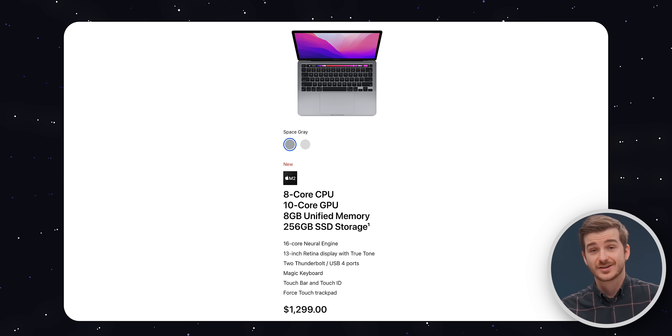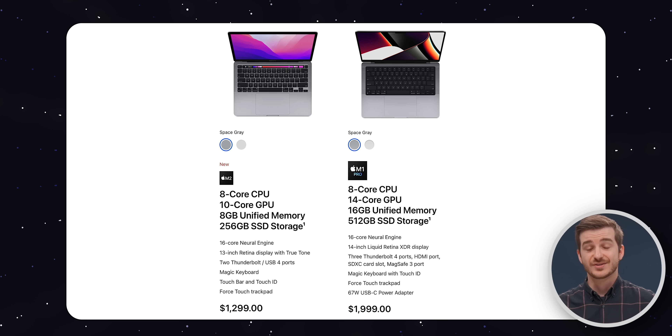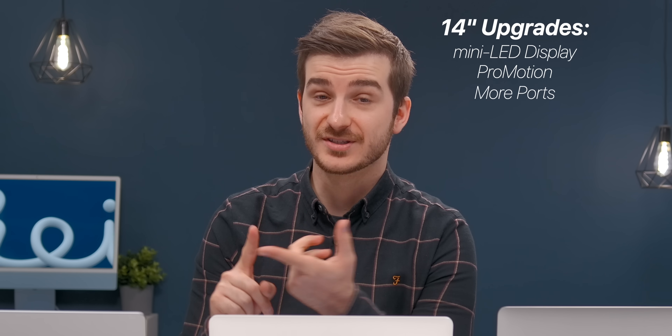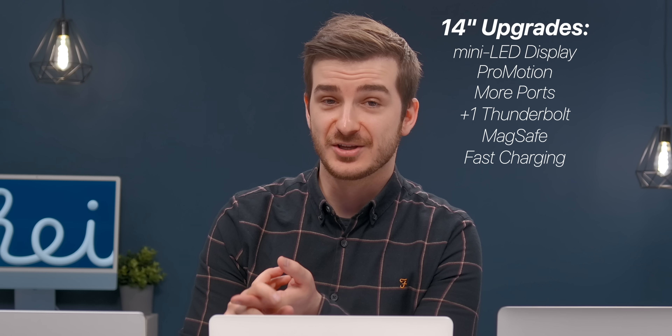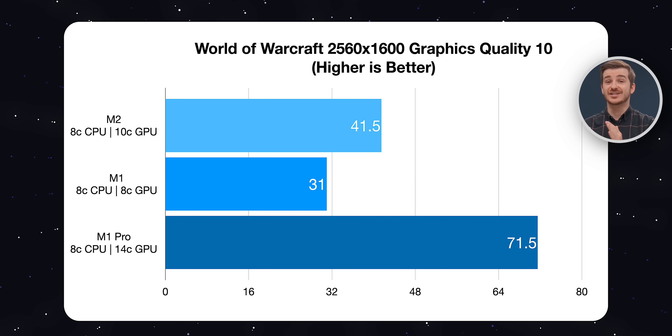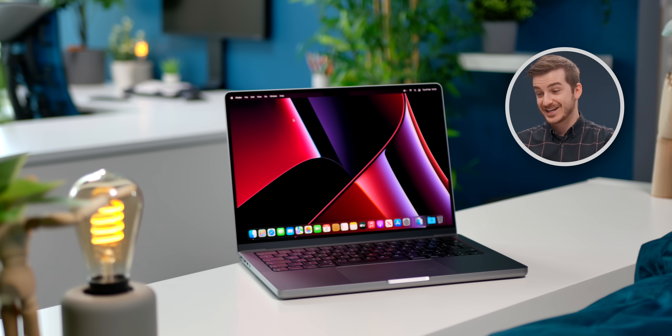If you do want to buy it brand new, the base model is pretty good. I would avoid upgrading, because the moment you start upgrading this, you get very close in price to the 14-inch model. There's a $700 difference from the start, but if you bump the RAM to 16GB and the storage to 512GB to match the 14-inch, the 14-inch would only be $300 more. In which case, the 14-inch is definitely worth it - you get a significantly better display with ProMotion and Mini-LED, more ports and extra Thunderbolt, MagSafe, fast charging, a better keyboard without the touch bar, and significantly better performance in the graphics department. But only go that route if you really need that extra performance. If you consider yourself a Pro, go with the 14-inch.